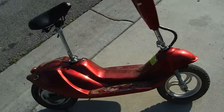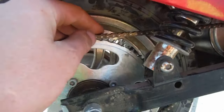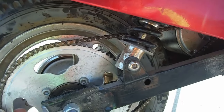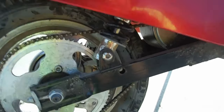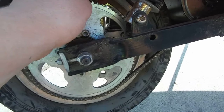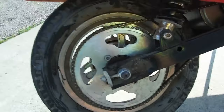I've been thinking about gas converting this. You can see it has your standard number 25 chain — it's what all the Razor stuff uses, like any of your Razor electric stuff. But it's also a very common chain size for small engines, like the low Chinese engines. So you can do all kinds of stuff working the number 25 chain.